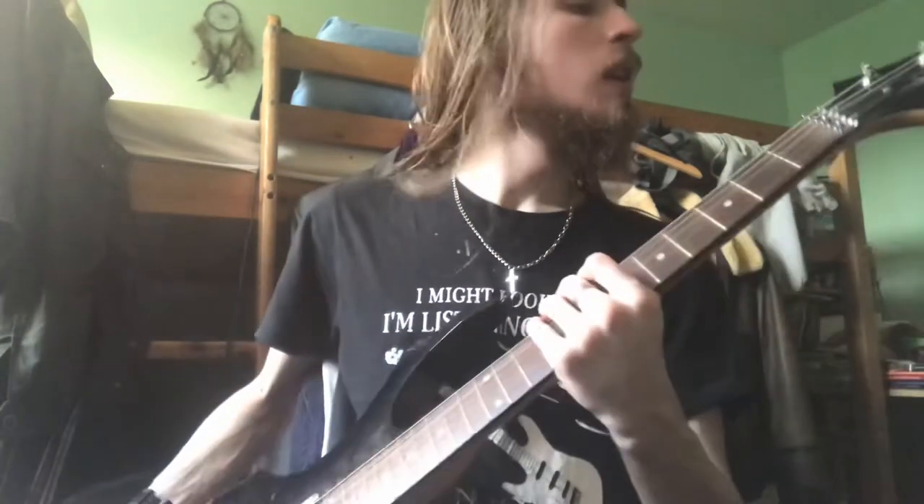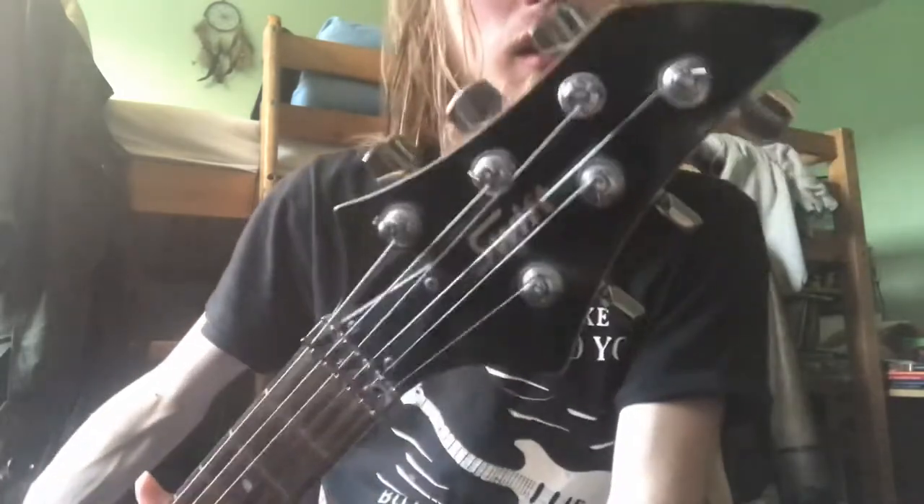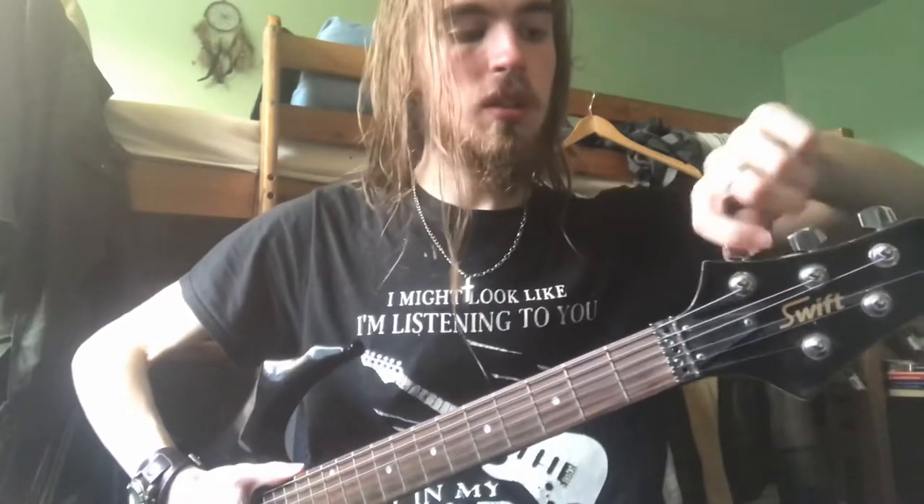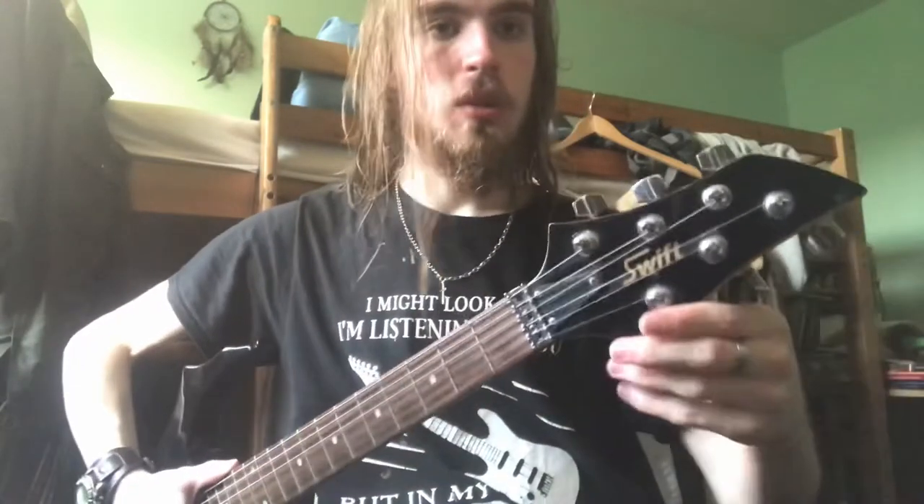So going over the specs, it's got standard tuning, inline-style tuners — nothing too fancy, a little bit typical cheap tuners, not very accurate. They are nice and big though, you're not having to crowd your fingers, they're easy to access and they're offset from each other.